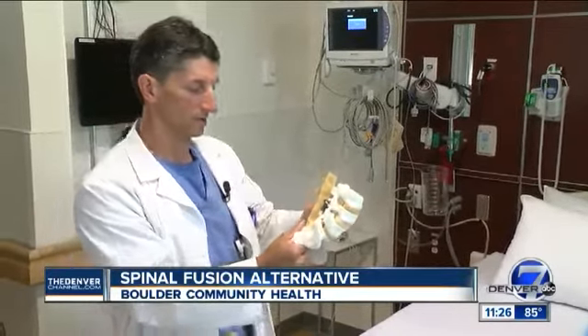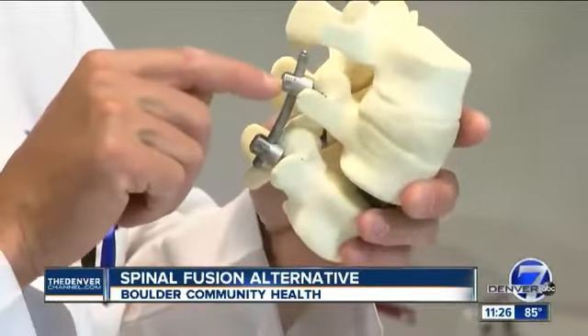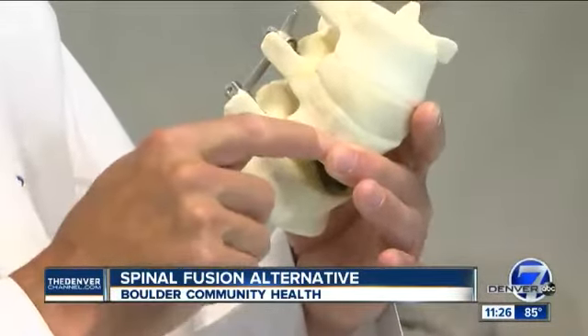This clinical trial is still enrolling patients and won't be finished for another few years. The doctors there say that all the patients they have so far have reported great outcomes thus far.